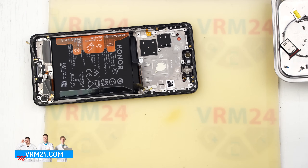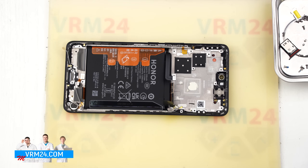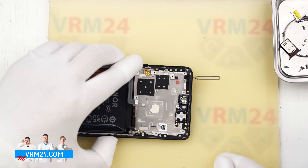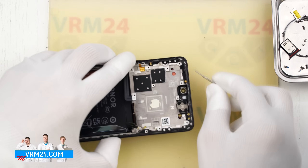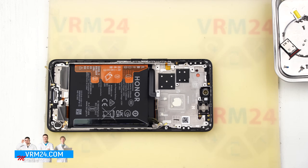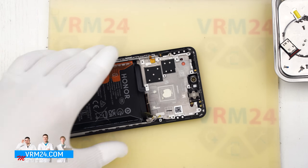As for the top microphone opening, the situation is exactly the same: it has an L shape and is located in the display frame, while the microphone body is on the motherboard on the opposite side of the hole. If we insert something into the hole, we also won't be able to damage the microphone that way.